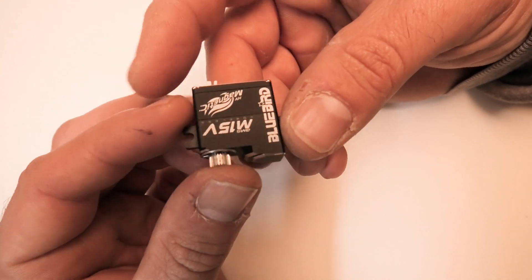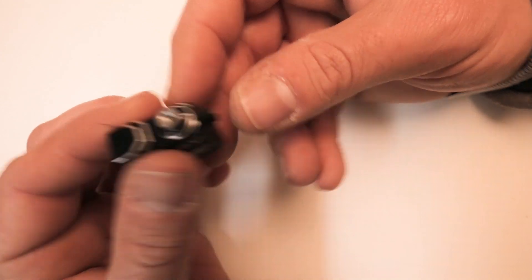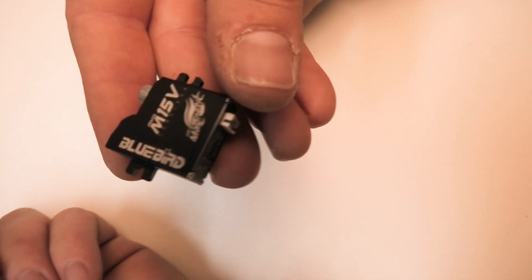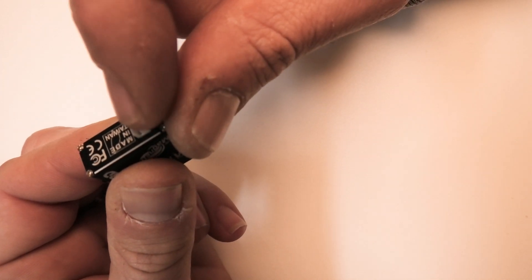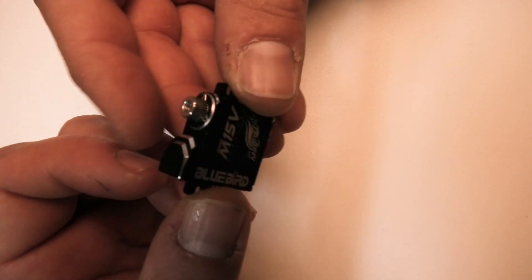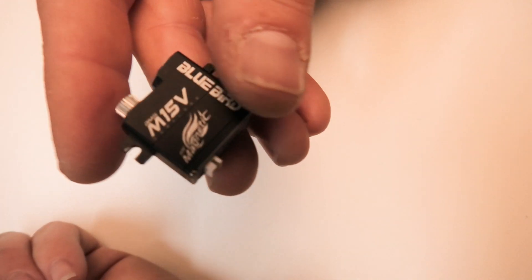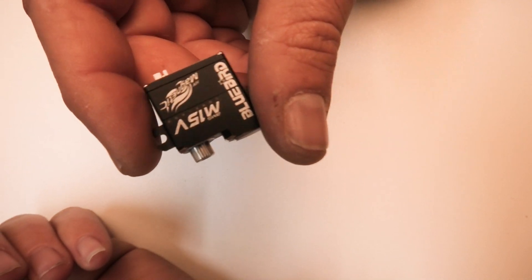They are not cheap, I gotta say that right off the bat — they're over $50 versus these guys at $20. The cost is the case, the connector on the back, and the hall sensor — the magnetic sensor. Those three things really increase the cost of the servo, but you're getting a really nice, precise, and very durable servo.